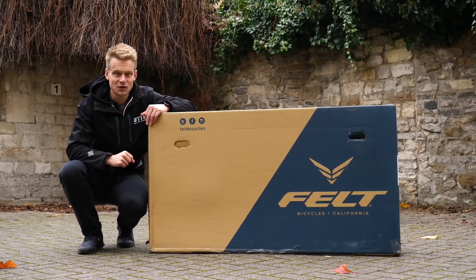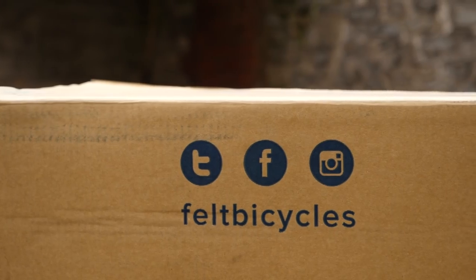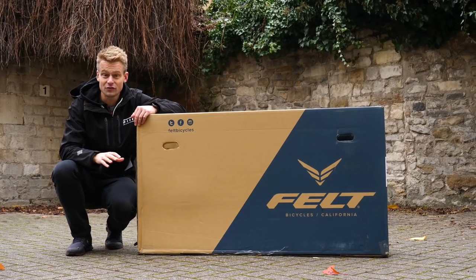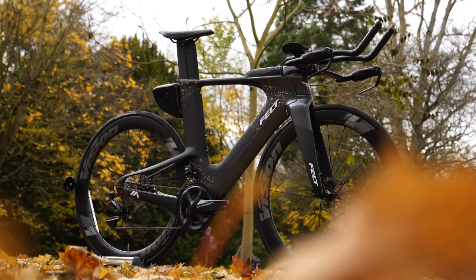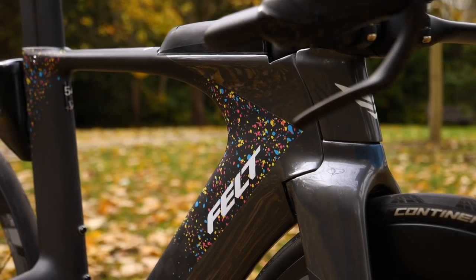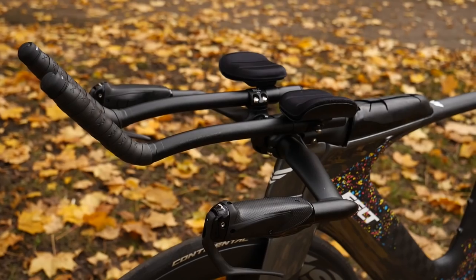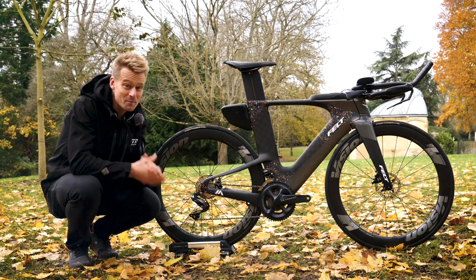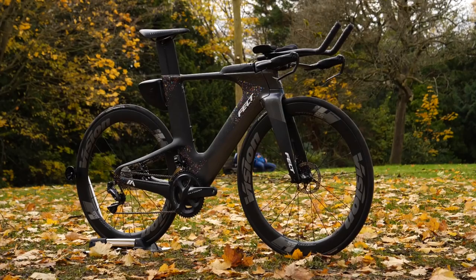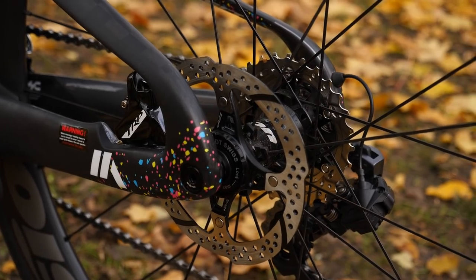Okay everybody, I have got an exciting video for you here because our brand new bike partner at the channel, Felt Bicycles, have just sent a delivery to GTN offices. And that means I am able to unveil this — my brand new Felt IA Disc Advance with Shimano Di2 Ultegra, and as you can see, some disc brakes.